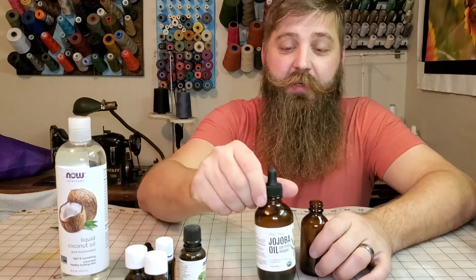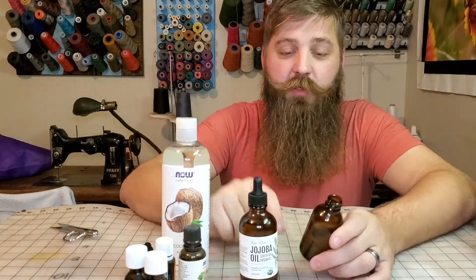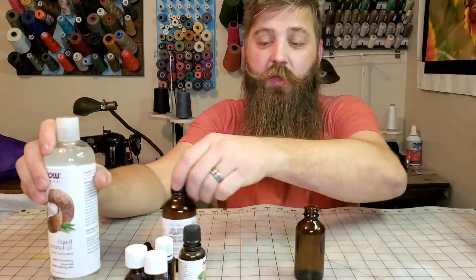So the mixture that I use is jojoba oil and coconut oil, about 50-50, and that's the carrier oil. And then the other oils I use...